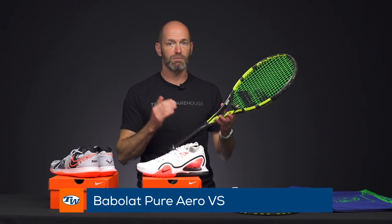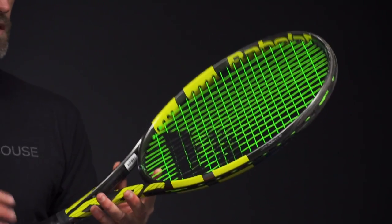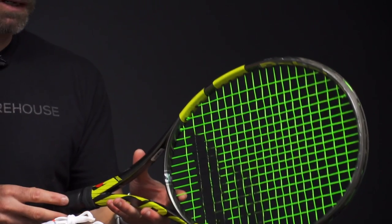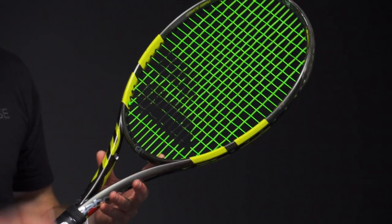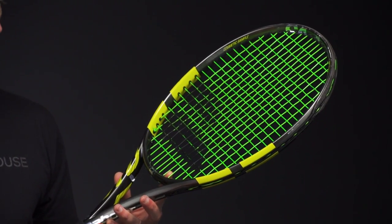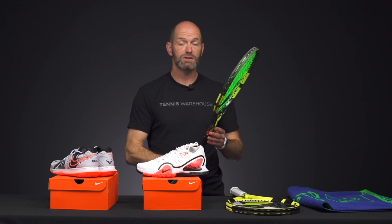Jumping into some new rackets from Babolat. First up we've got the new Pure Aero VS. You can buy this in a single or in a matched pair, so be sure to check our website for details. It's a 98 square inch head size, which dials in the control a bit compared to the regular Pure Aero. It's 11.3 ounces strung, 6 points headlight, with a 321 average swing weight, 67 RA, and a 16x20 string pattern. Our play testers have been loving this one — it's got a ton of hours on it already. Be sure to check our video review out on that to find out more.